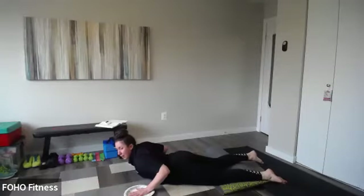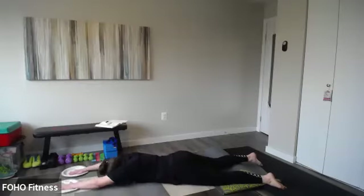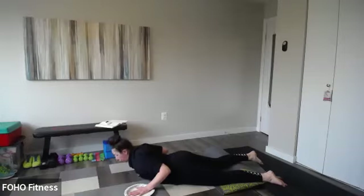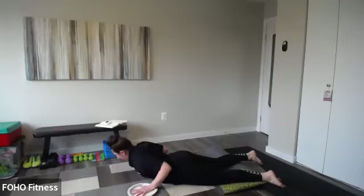Inhale, exhale — lift and pull those elbows in, feet about hip distance. Your eyes, nose, and mouth are looking straight down — we're not looking up and messing with our neck. Keep it straight down, nice long neck.